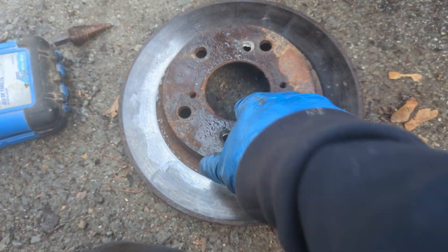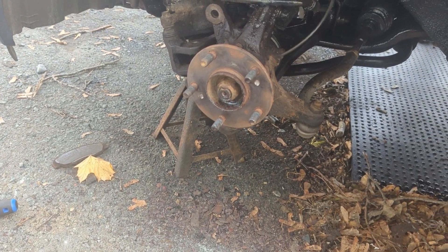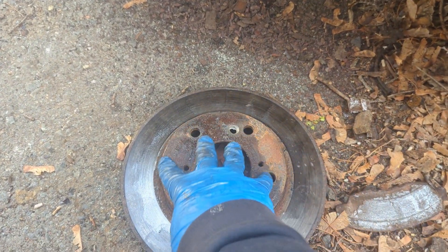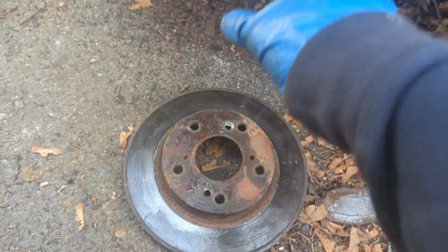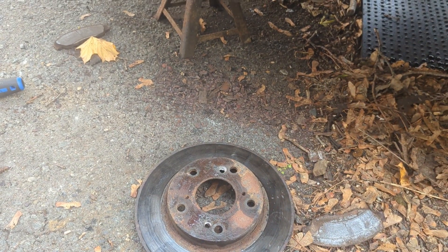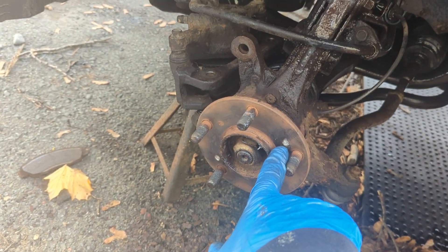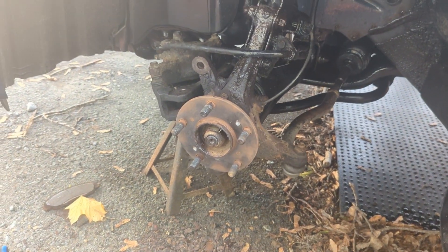Well, that sucked — I ended up having to drill these out. I drilled them out, I couldn't turn them, couldn't do anything. I didn't want to run out and buy that tool. Now I don't know if it's a requirement — not all rotors have the screws. I'm gonna call my local garage and find out if these have to be replaced. If not, I'm just gonna put the disc on and everything back on — the wheel holds everything on anyway. But I will find out if I need the screws before I put this back together.